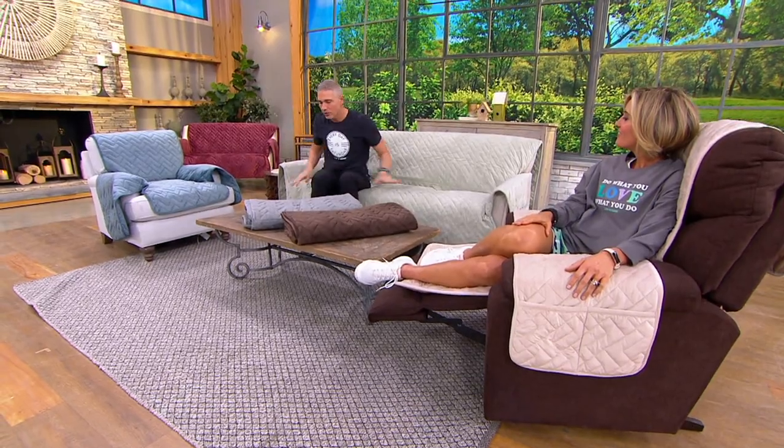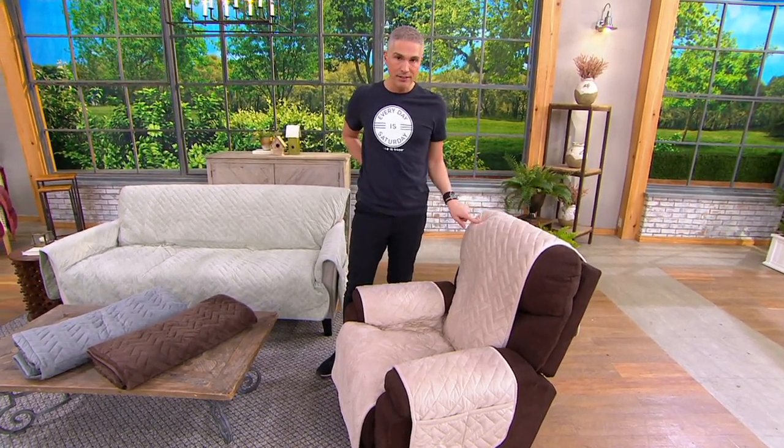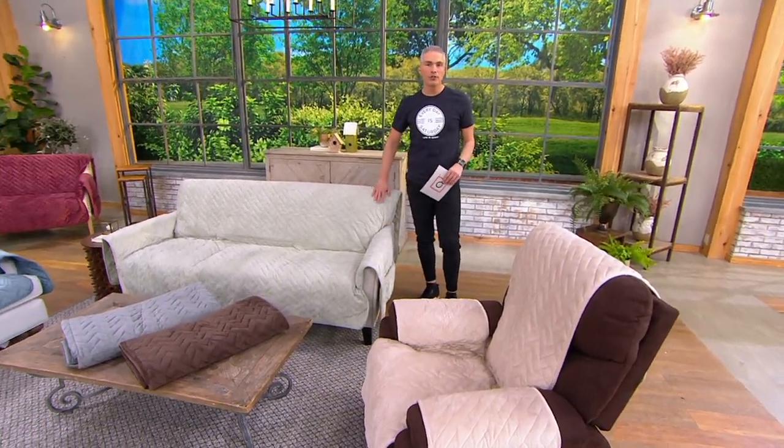If you want it, now's your day to get it with five easy pays. Every one of them is under $16: the three-seater is $16 on easy pay, the two-seater is $13.80, and the single chair or recliner is $9.60. For the recliner in sand, we only have 1,000 remaining, and in sage, just 150 remain.